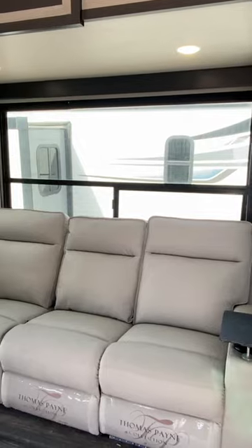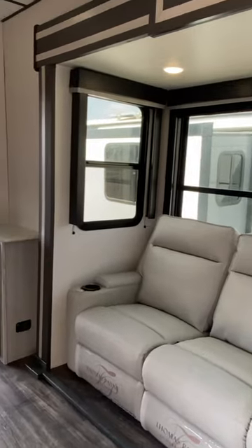Now that we're inside this 29V, we've got three reclining chairs with heat and massage. They've got little table trays that plug in to make a nice easy meal for you. You've got a three burner stove top.